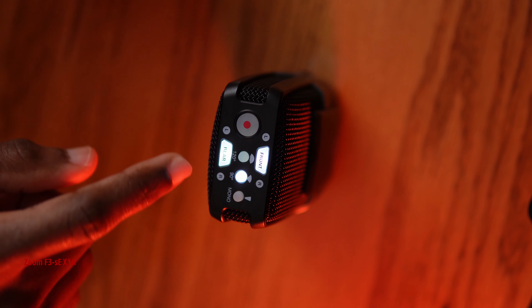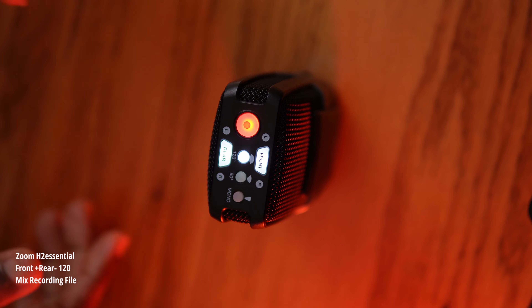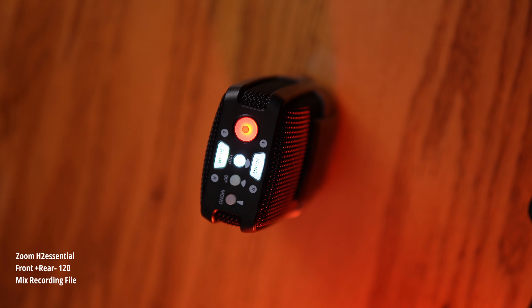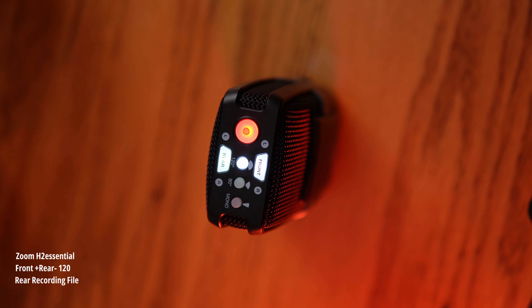Now we're in the 120-degree front and rear recording mode. The recording sequence is just about the same. I'm directly in front of the microphone, about 10 inches away in a horizontal direction and about 10 inches away in a vertical direction.